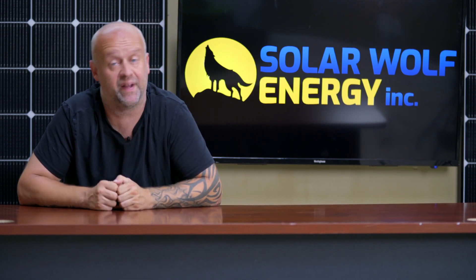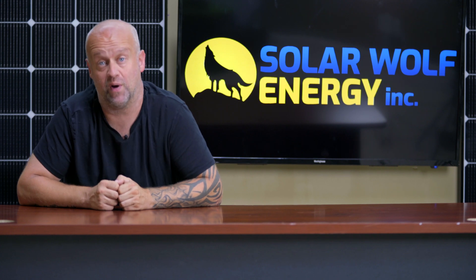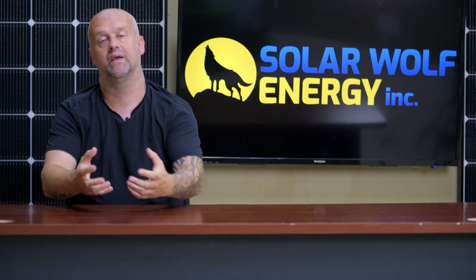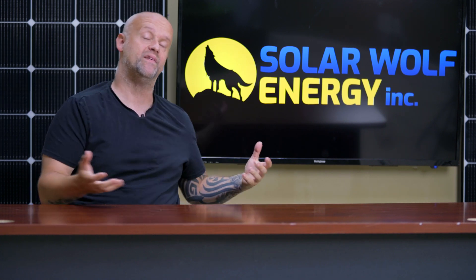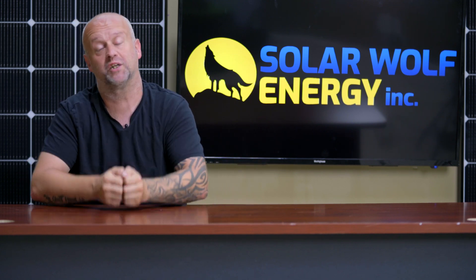They're in the development stage, and from what I understand, it's about a year or two out from actually being in the marketplace. With all that said, thank you for watching this episode of Uncensored Solar TV, brought to you by my amazing team here at Solar Wolf Energy. Thanks for watching.